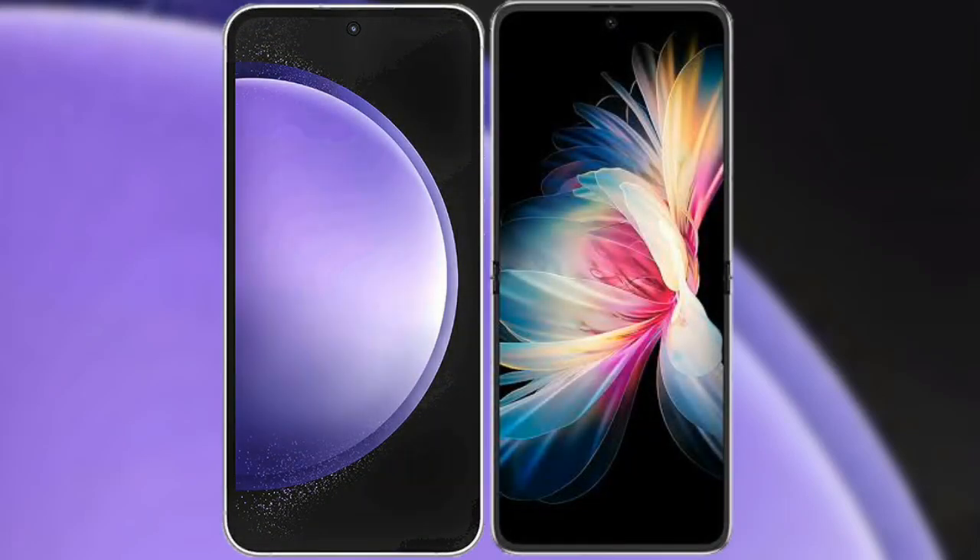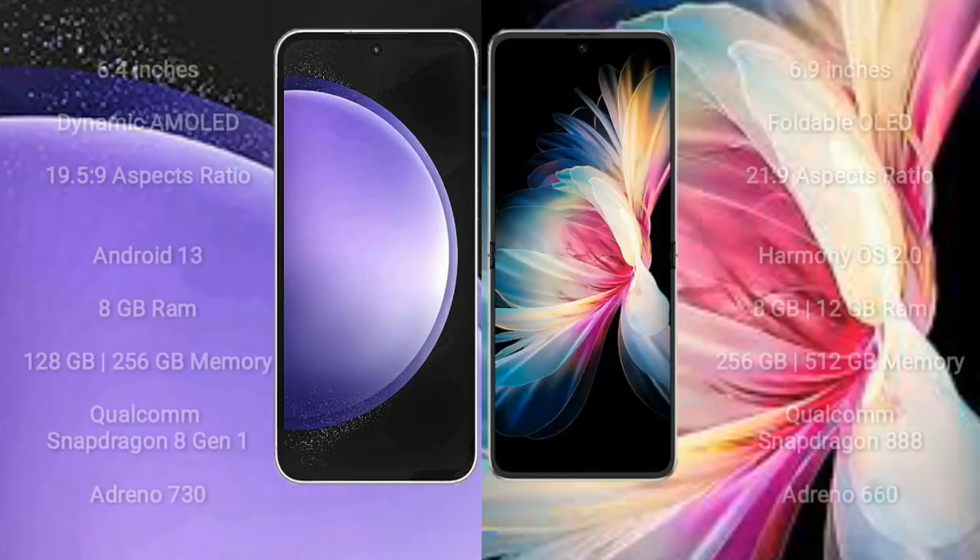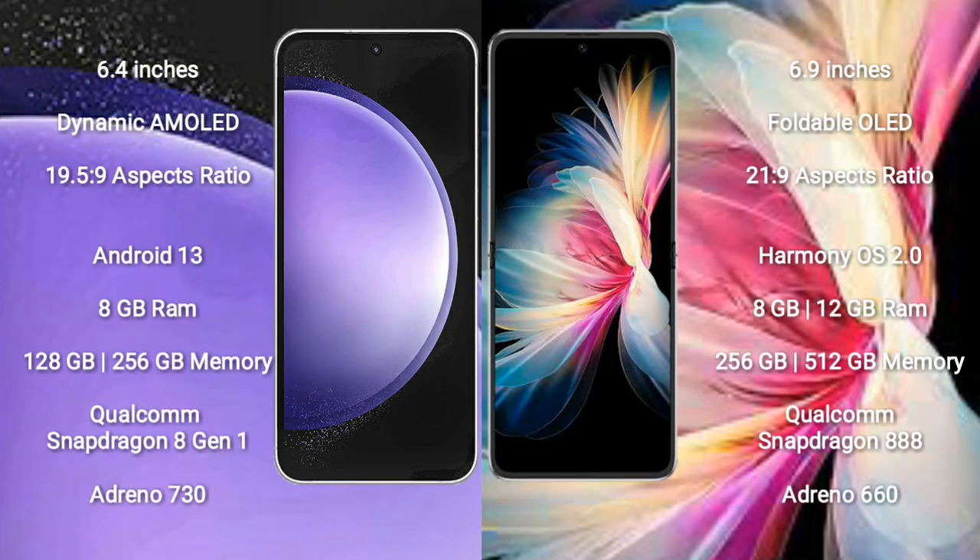I will compare the new Samsung Galaxy S23 FE with Huawei P50 Pocket. Samsung Galaxy S23 FE comes with a 6.4-inch Dynamic AMOLED Display. Huawei P50 Pocket comes with a 6.9-inch Foldable OLED Display.